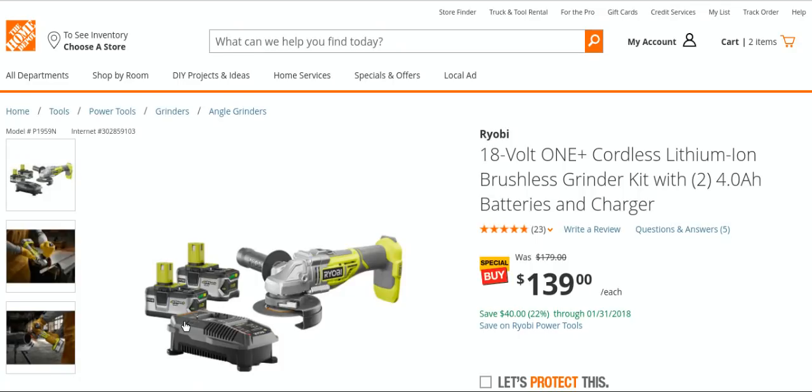Two four amp hour batteries are $99. One of these chargers is like $39-$40. So you're basically getting a free angle grinder.